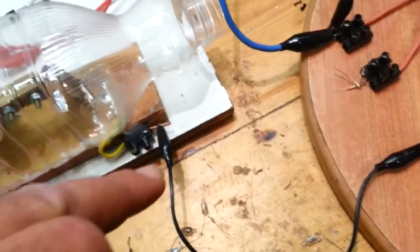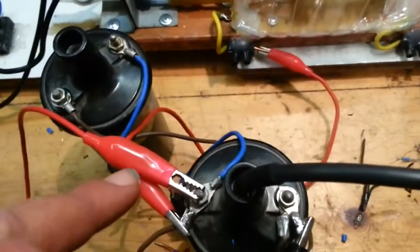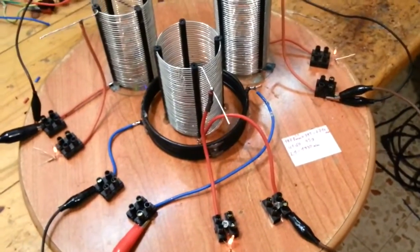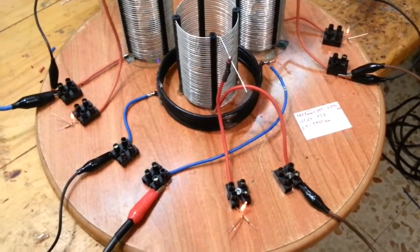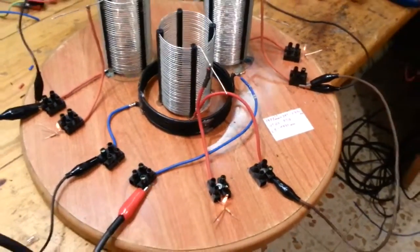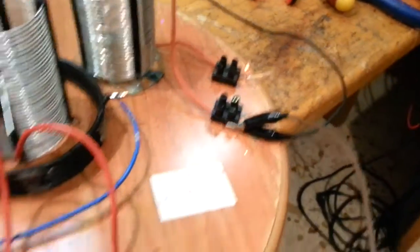So this coil is driving the first one. It's connected through this spark gap. I'd like to show you the result. This is after tuning — as you can see, the three neon bulbs are brightening quite the same.